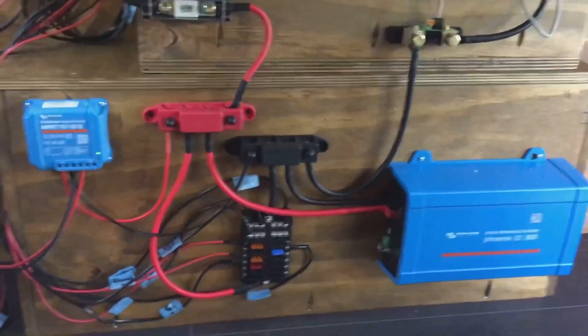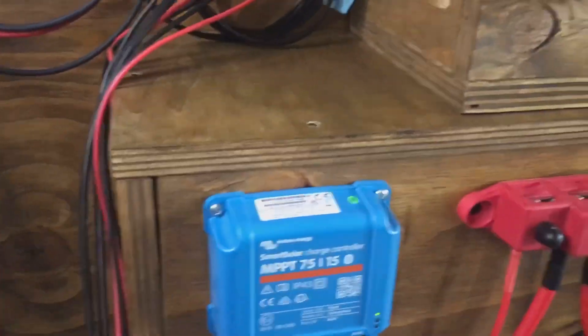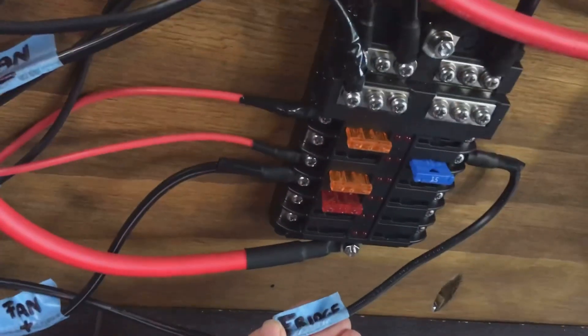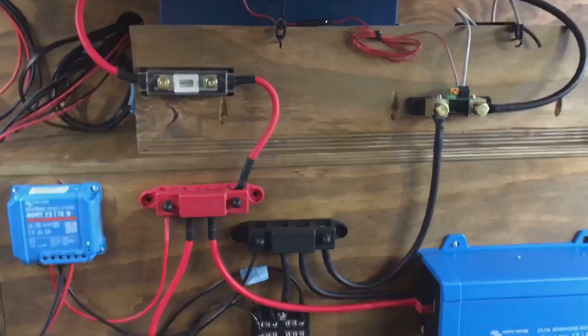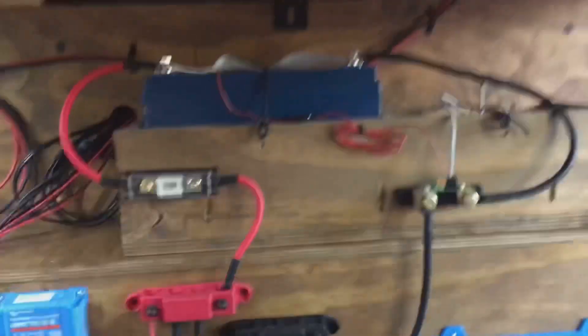Here is the final setup. Here are my solar cables. Behind here are my extra wires. Here are all my appliances that go to my fuse box — I have the fan, ceiling lights, my USB inputs, fridge. And these cables are for the cabinets, which I have not put up yet. So everything's working and I love it. I did it!